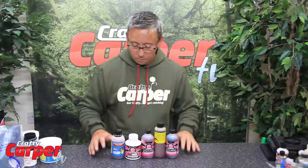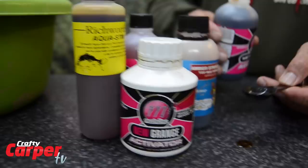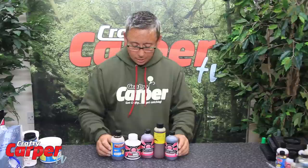Next on the list we have got a range of liquid foods. Some have been made specially to go with certain base mixes, but you can add them to other base mixes too. Some of them are liquid versions of dry ingredients. What they do, because they are liquid soluble, is they leak out of the bait a lot better and make the boilie more attractive to the carp. They are a great inclusion to any hook bait.